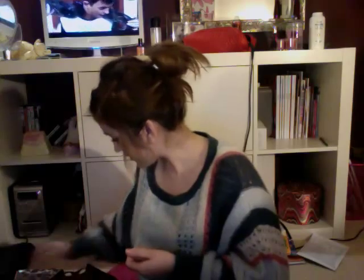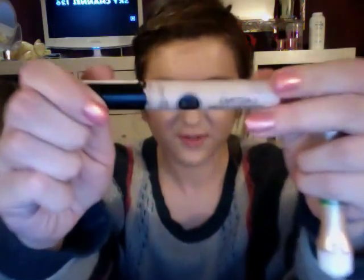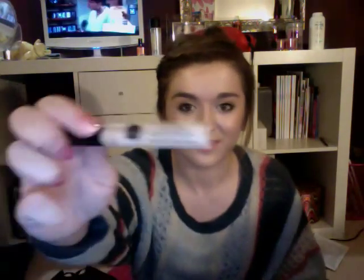I top it up throughout the day by using the Collection 2000 Lasting Perfection Concealer, which is my favourite, favourite concealer — even better than this new one I got, the 24 Hour Maybelline concealer. This is amazing and I'm going to do a review on it soon because it's just so amazing. I've got so many of these. I put it all over after my foundation, and sometimes a little bit under the eye.